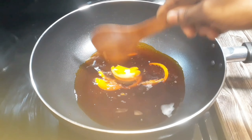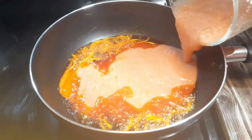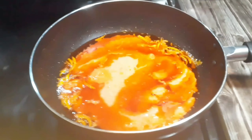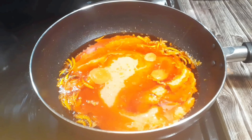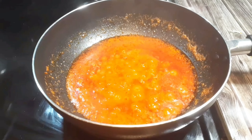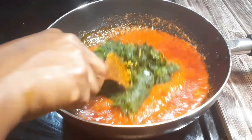I have my oil here. I'll add some onions, and straight away I'll add my blended tomatoes, pepper, ginger, garlic, and onions. You know we are always simple. It has been on fire for some time and all the water has drained from it.